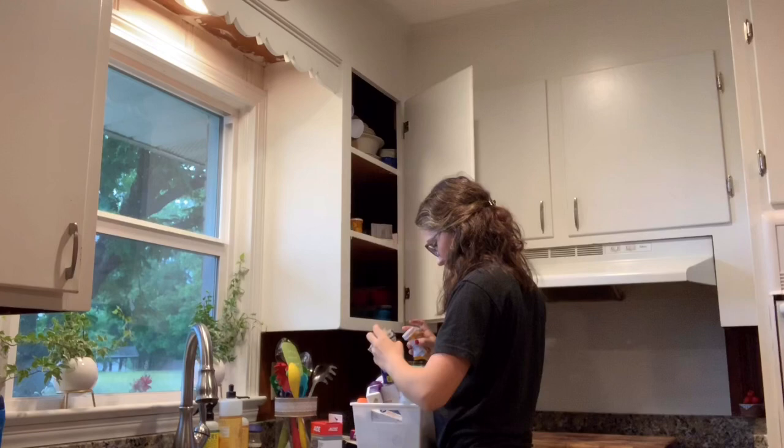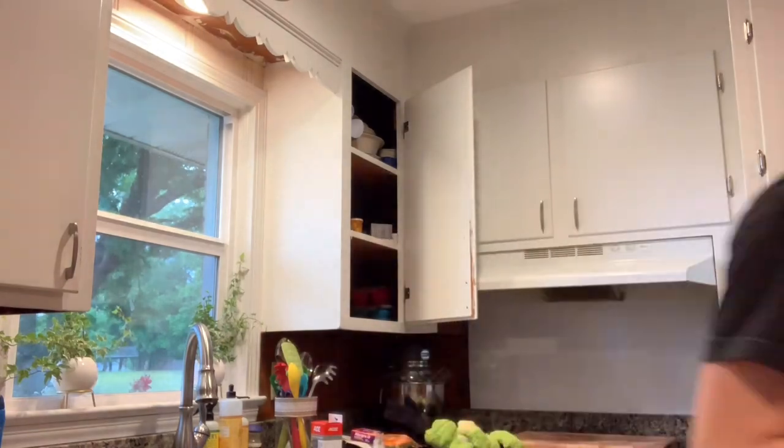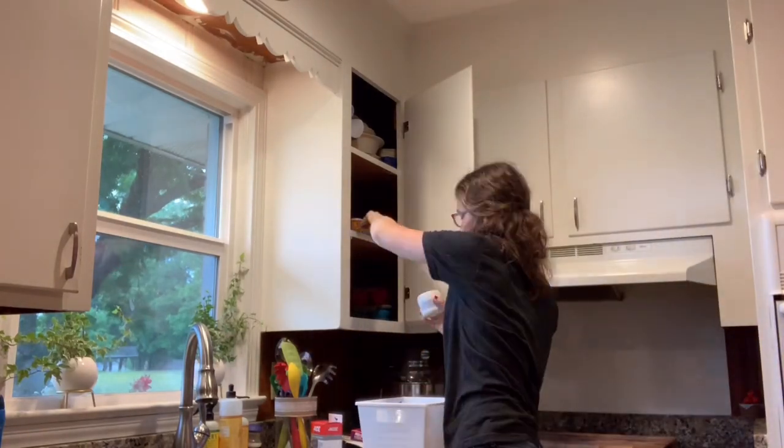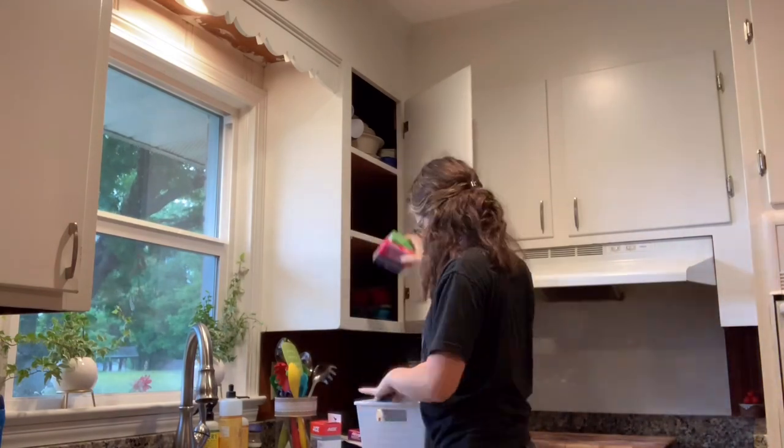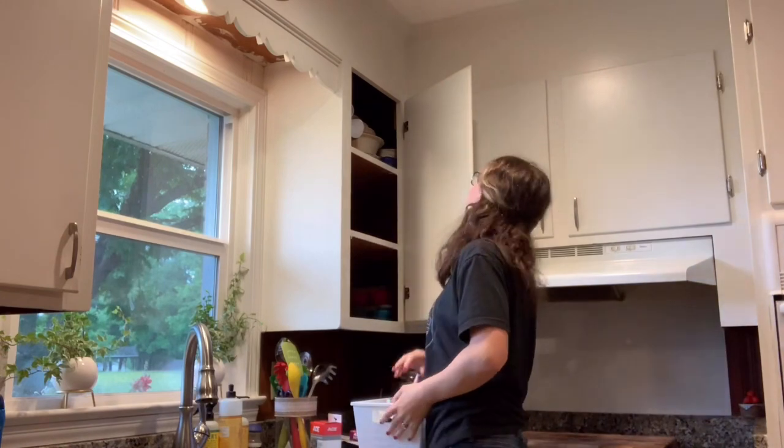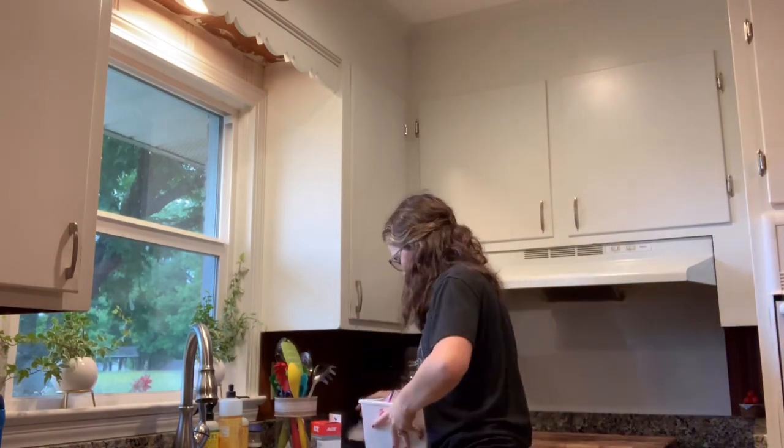So I'm putting all the stuff that was in the cabinet in this little white bin that I got and I'm taking it to my office area just so I can have a table and not have everything all over the kitchen counter. I knew this was just going to take a little bit of time so I wanted to have somewhere to sit down and be comfortable.